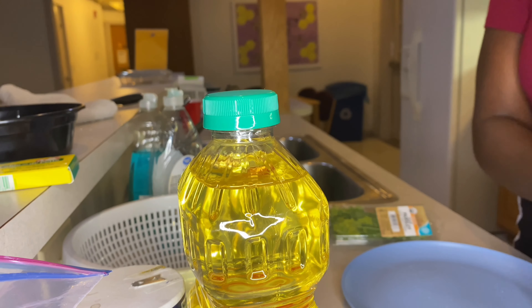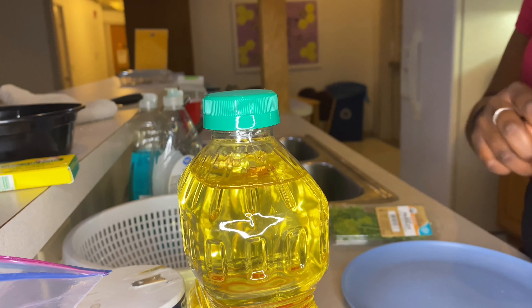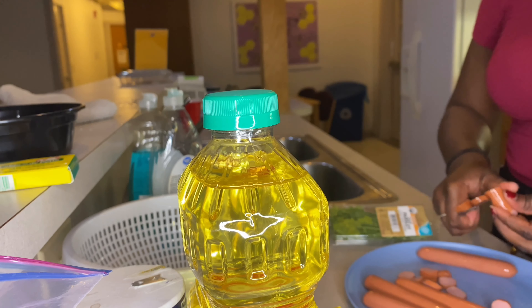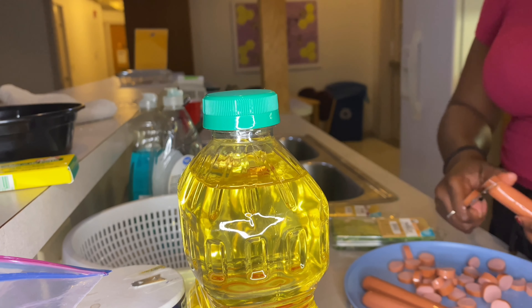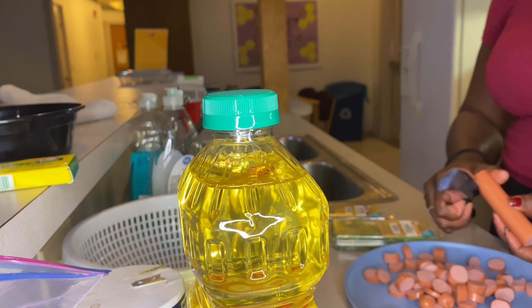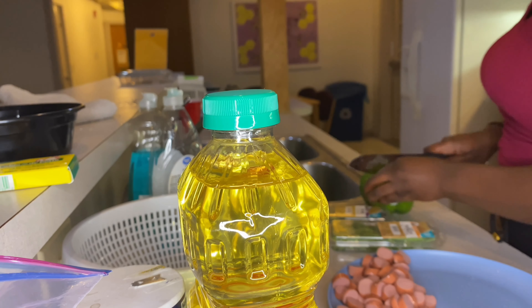Here we're going to cut up the hot dogs for the spaghetti, because what is spaghetti without a hot dog? I'm cutting up the hot dogs like this — this knife is so sharp, I just bought it last night and it cut my fingers up, but it's okay. That's exactly what I'm doing, cutting up the hot dogs.